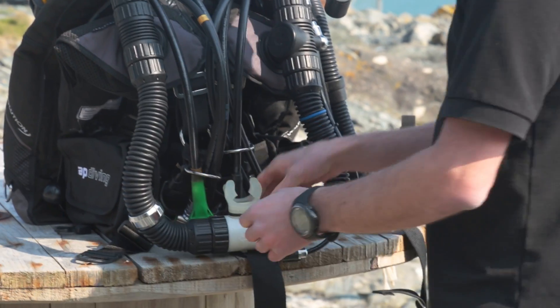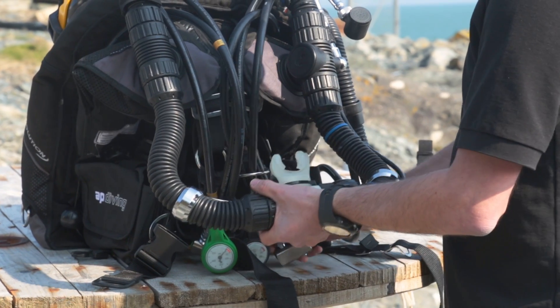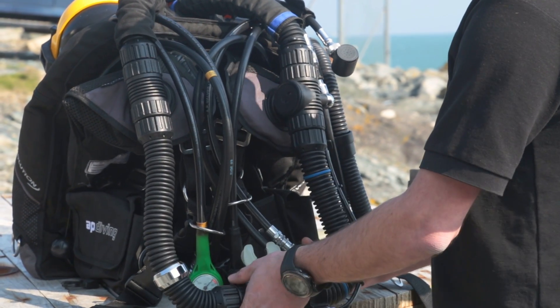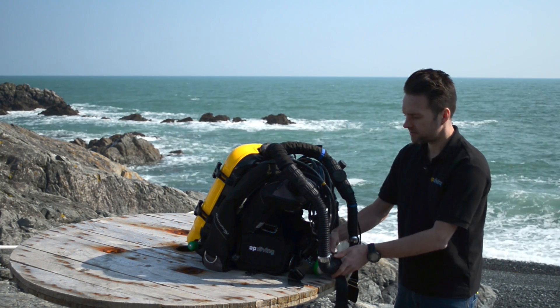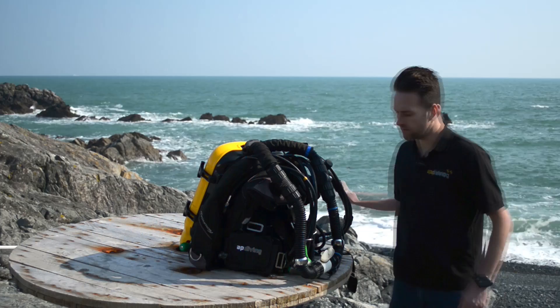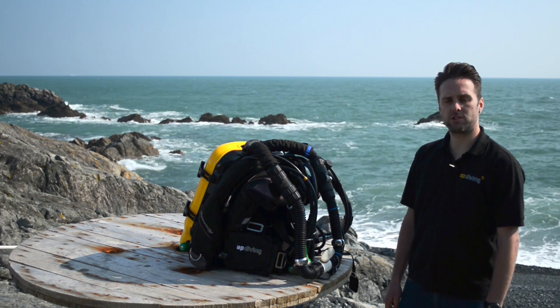Now we're going to inflate the loop. You can do that orally through the mouthpiece or manually through one of the ADV additions. You want to add gas until the exhaust vents. Once the lungs are full, if after 40 minutes they're still up, then it's time to do a negative check.